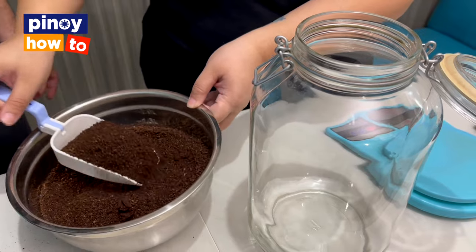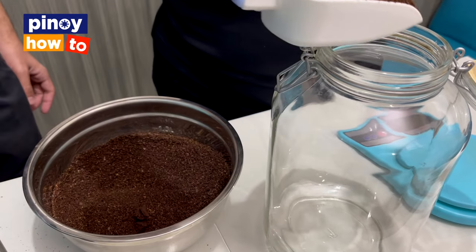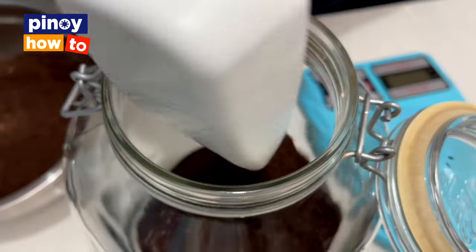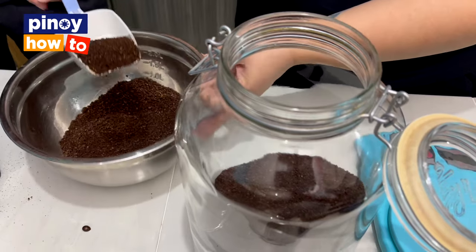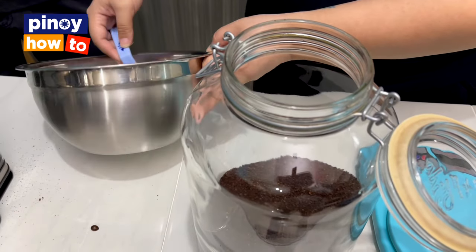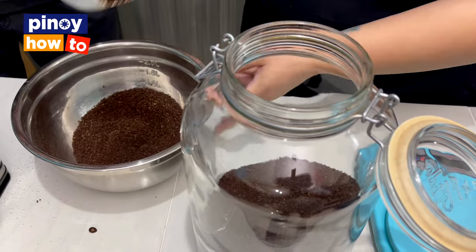The container needs to be airtight so it does not contaminate the coffee. Cold brew is more prone to contamination when it's not airtight, since we only use room temperature water for this.